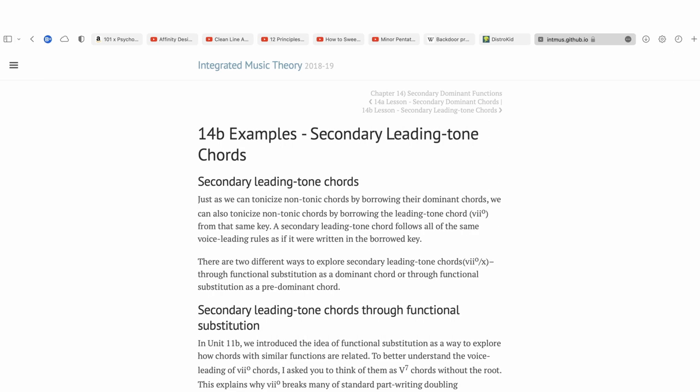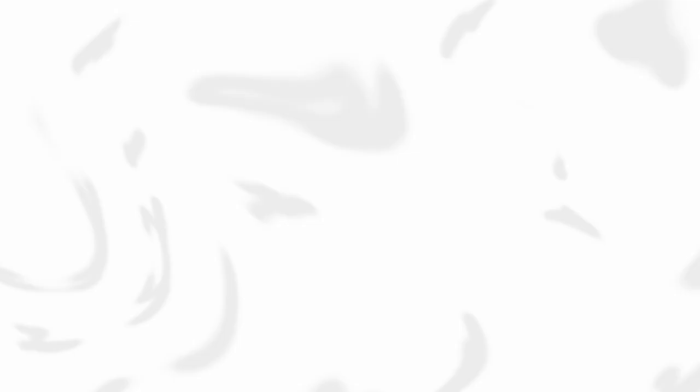Approaching diatonic chords with diminished chords. This kind of harmonic function is technically known as a secondary leading tone chord. So what does this mean exactly? If a composer wants to make their upbeat music more lively and Mario-like, they can put a diminished chord in front of a major or minor chord.